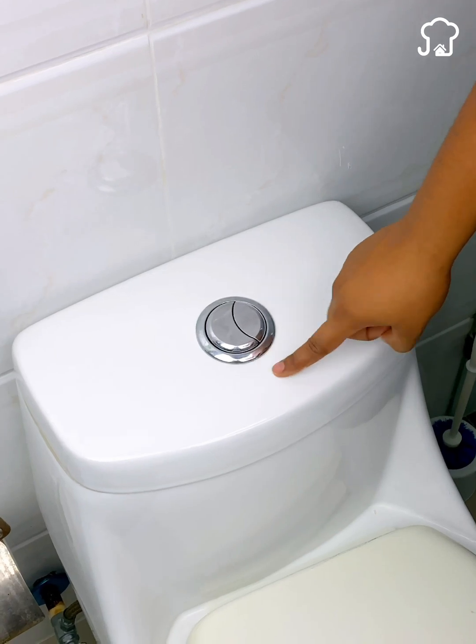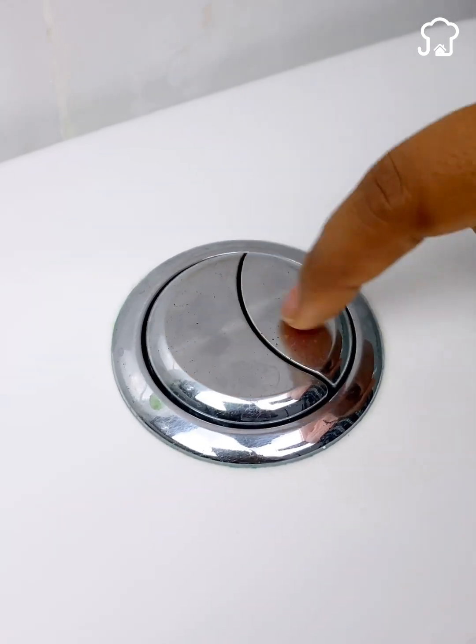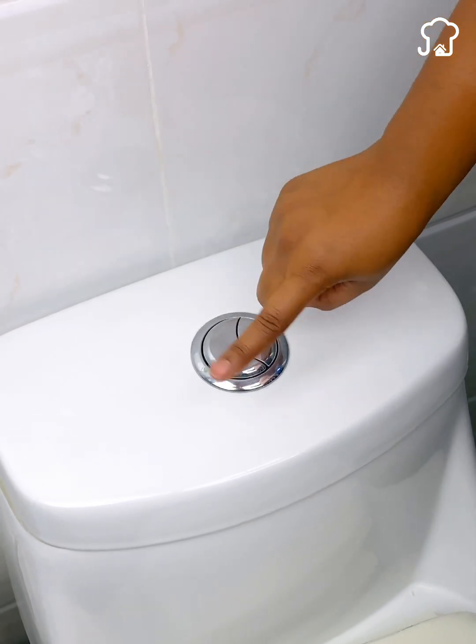Just above the lid, you will see two buttons that are used to rinse the toilet bowl. One button is big and the other is smaller. What most people do is press both buttons together, without knowing that this is not correct.